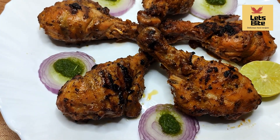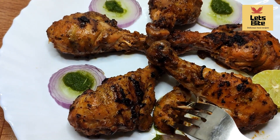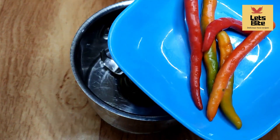If you like this recipe, please like it. Don't forget to subscribe to our channel Let's Bite. Friends, this chicken tangli is very delicious. You should try this recipe. Let's make this tasty chicken tangli.